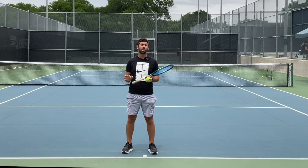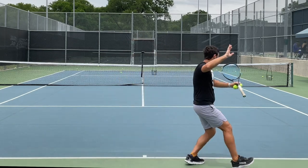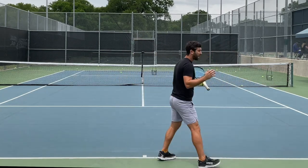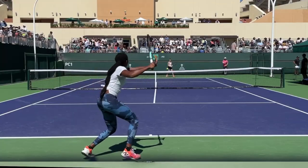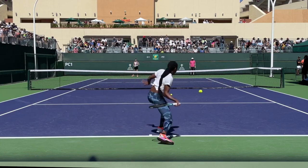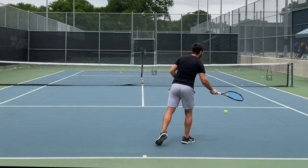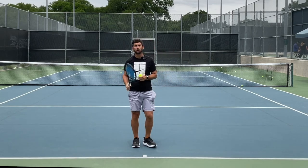Now we're going to apply that same concept to ground strokes. The time to use the outside transfer step is anytime you're moving away from the center of the court, or if you have a high approach shot or a high shot in front of you where the ball is going to be above your ribs. Anything below that, you're probably going to want to step into the ball. But if the ball is up high, you're going to want to plant your foot the same way you did on approach shots.